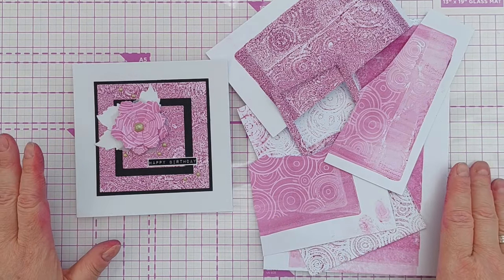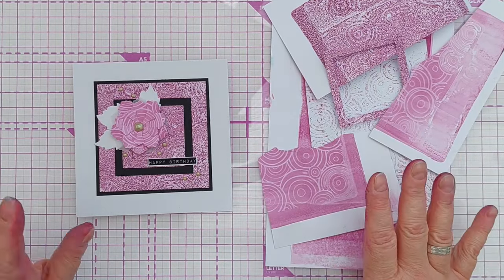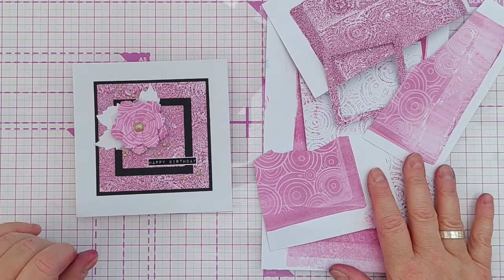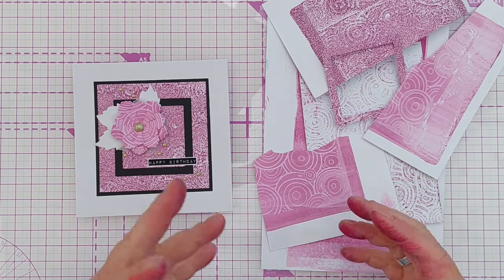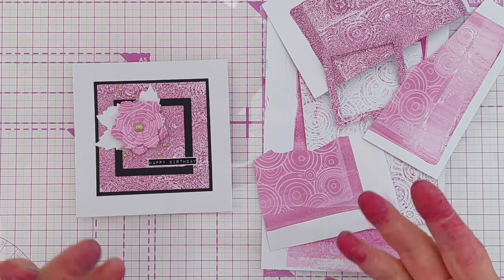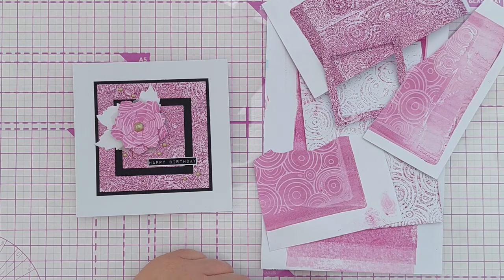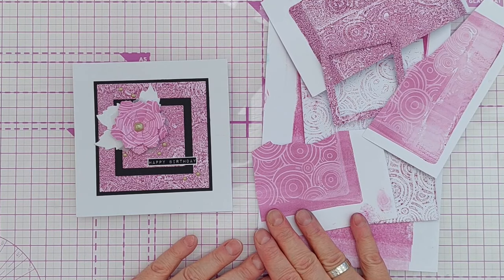And that's this card done — pretty quick and straightforward to create using the gel prints, which were themselves pretty quick to make. I've got some leftover bits, and later in this series I'll draw all my leftover gel prints together and show you how you can gel print on gel prints. I hope you've enjoyed the video and it's given you another idea for how to get the most out of your gel plate. If it has, please leave a thumbs up, subscribe, ring the notification bell, and I'll see you back here very soon. Thanks for watching, bye for now!